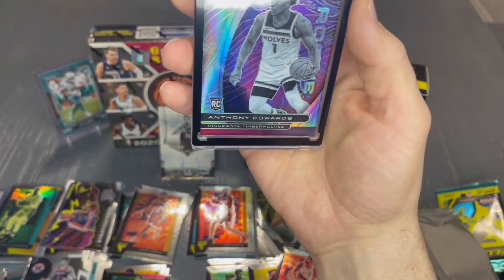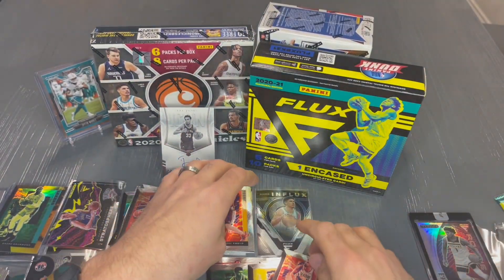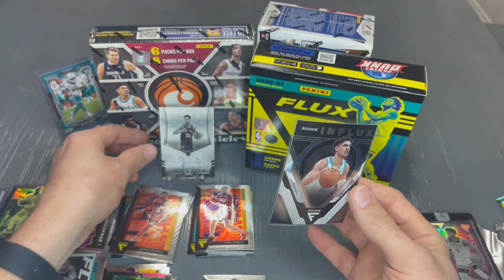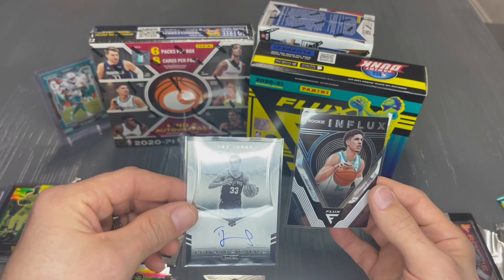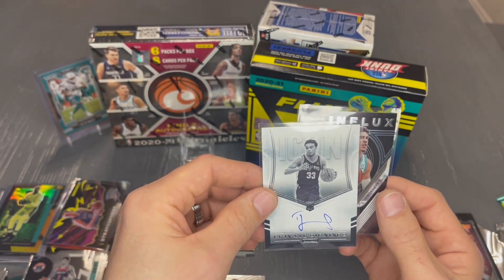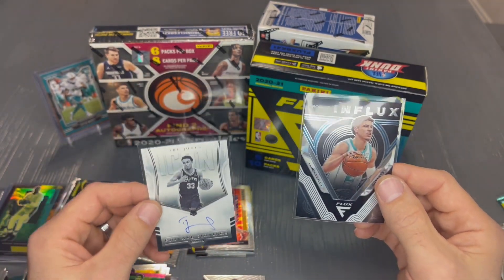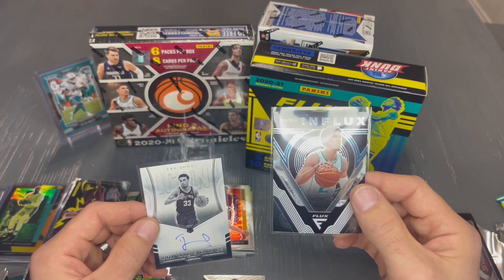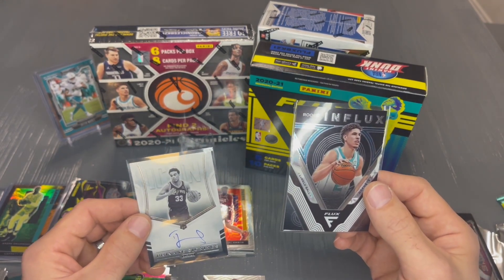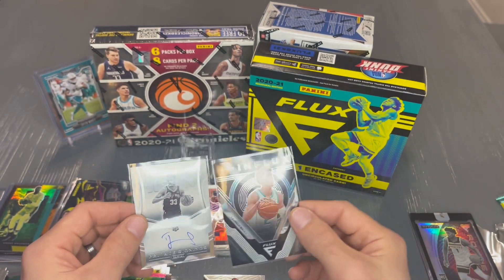Well guys, given this card that I pulled at the end — the Anthony Edwards encased — the LaMelo Ball Flux rookie, the Trey Jones auto, and maybe a number of the other cards like the Stratosphere from Poku — what are your thoughts about this set? Was this a good rip? Let me know in the comments. And guys, if you ever have any questions, always feel free to comment or message me directly. Look forward to learning and growing with you guys, and until next time, happy ripping.